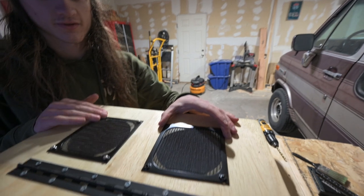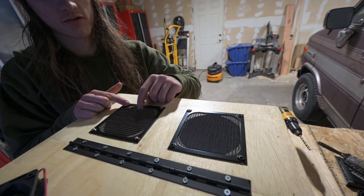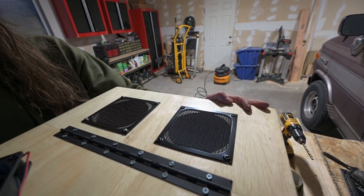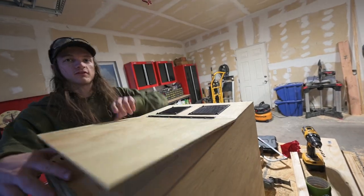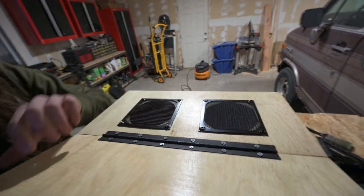You guys get to decide which way looks better — if you pick the other way we'll flip them around. Honestly, I really like this way, I'm not even joking about it. I think it looks way better. But the vote is still on — if you think the other way looks better, we're putting them back.